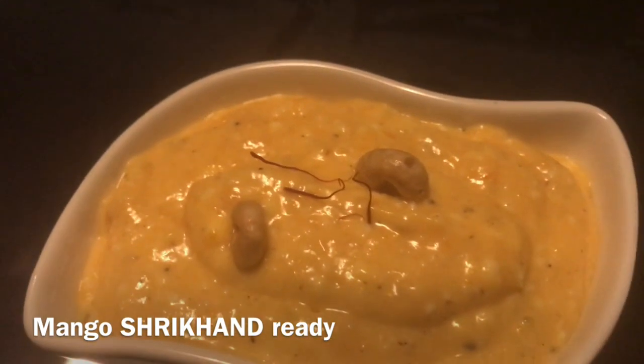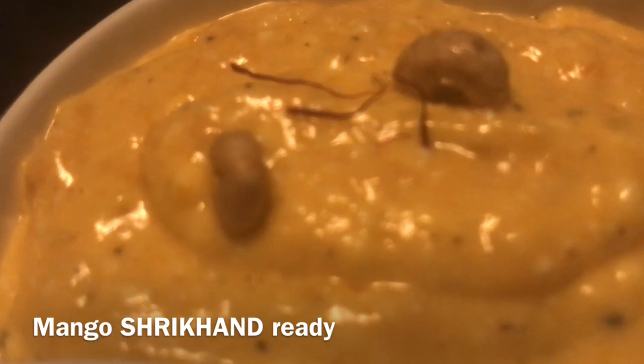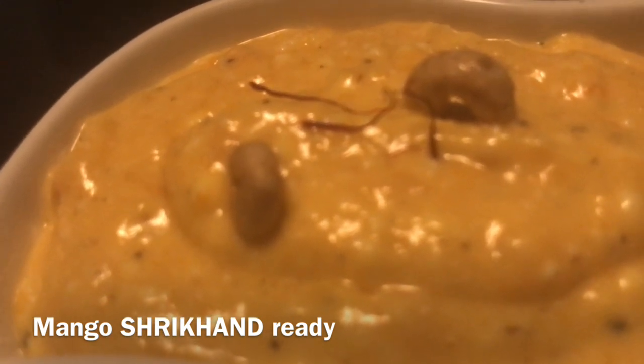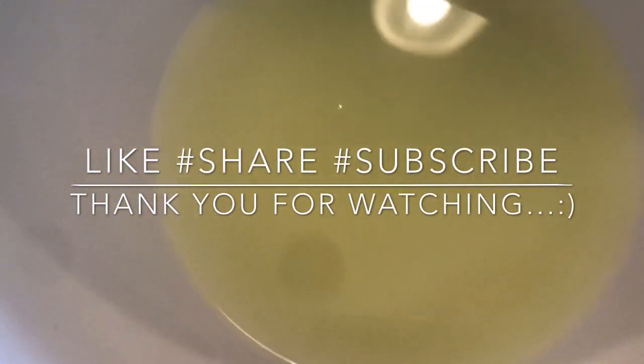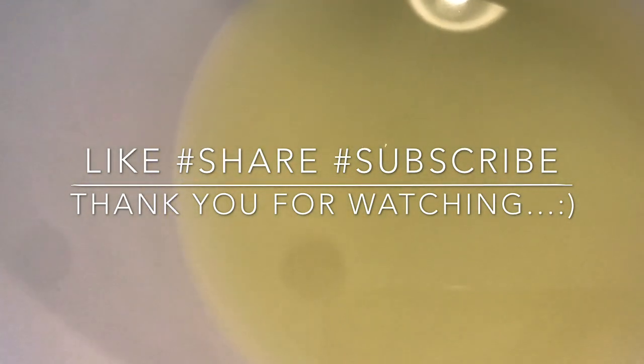Take a look and see if you want to see this video. If you want to share this video, please like and share it. If you want to subscribe, please subscribe! Thank you! It's a very soft drink.